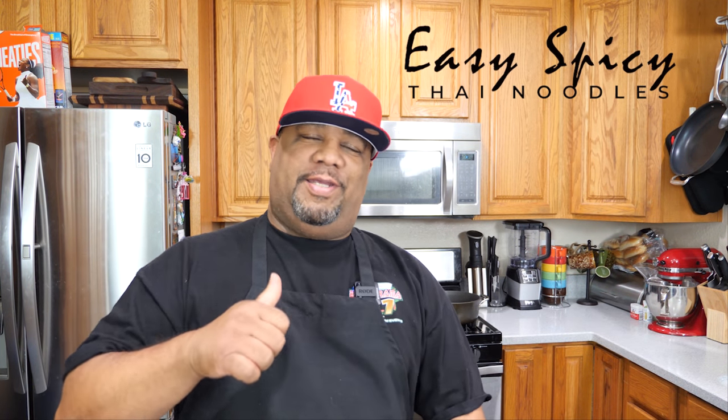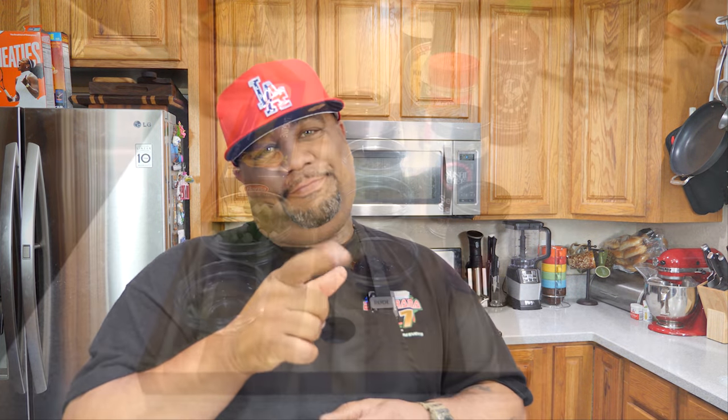Welcome back to Smoking and Grilling. Today we're making spicy Thai noodles. This is about expanding our weekly and bi-weekly meals, inserting fun and delicious dishes. Asian dishes like this are super easy. We're trying to build up to three to four weeks of variety so nobody in the family says 'we're having this again.' With that said, let's go over the ingredients.